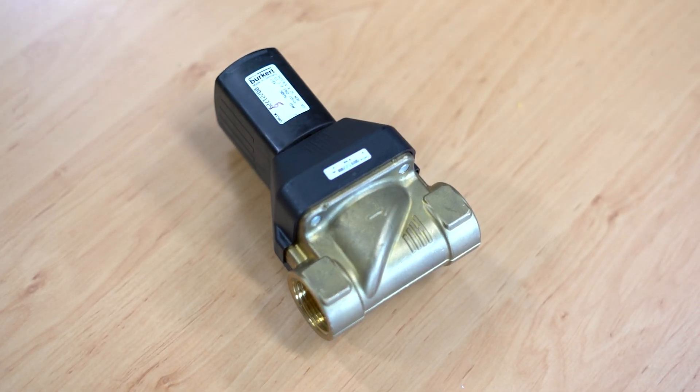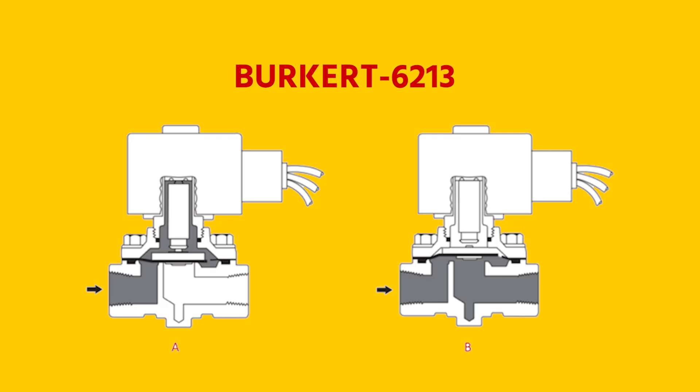Hi, I'm Jochem, an engineer at Thameson, and today we're going to talk about the Burkert 6213, a normally closed solenoid valve. The Burkert 6213 solenoid valve combines a high flow capacity with the ability to operate from low pressure difference due to its semi-direct operated design.